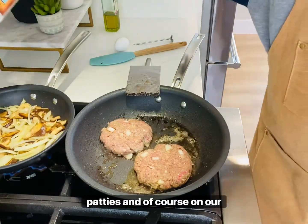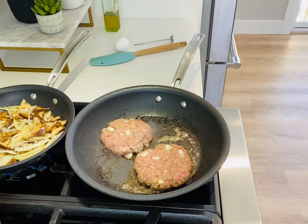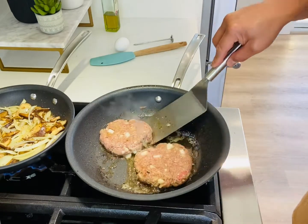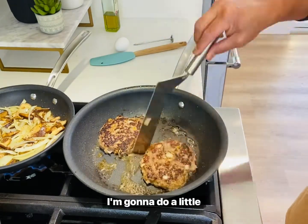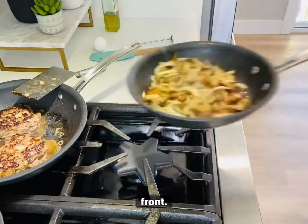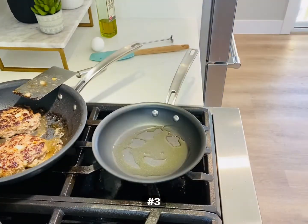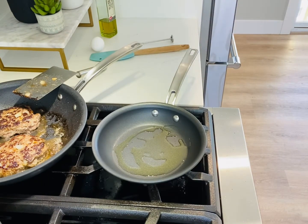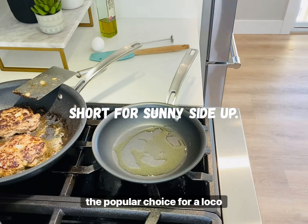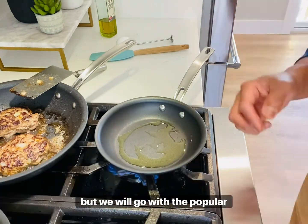All right guys, we fast forward a little bit and there's some seasoning action going on right now on our patties. We're going to flip these here — do a little switcheroo. Bring those patties to the back and our sauté to the front, and those look just nice after that little toss. Now we prepare pan number three for our sunny side up egg, which seems to be the popular choice for a loco moco. I personally prefer a fried egg, but we'll go with the popular version.